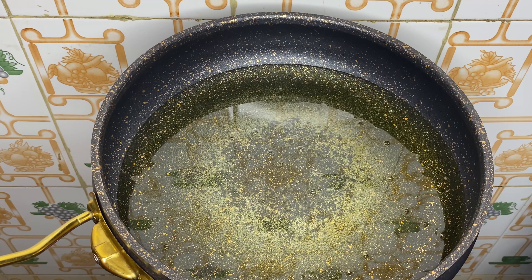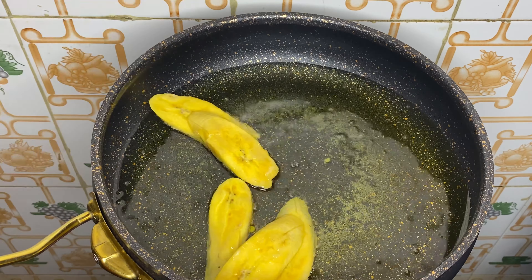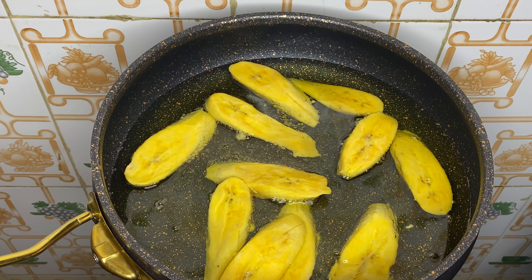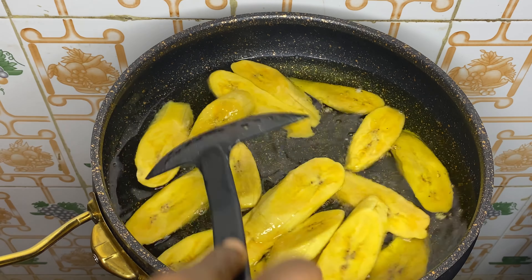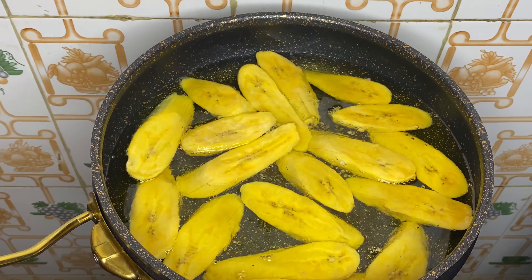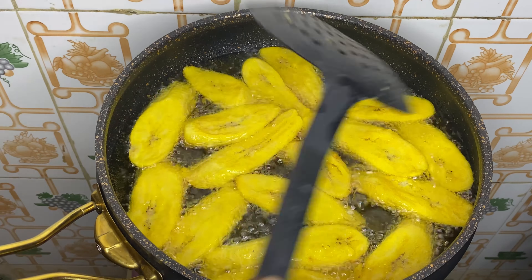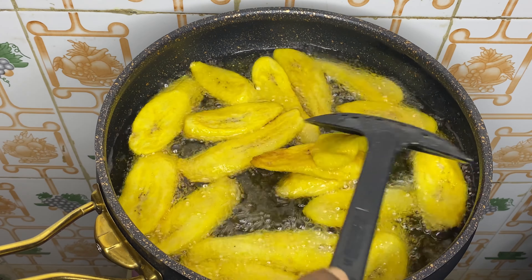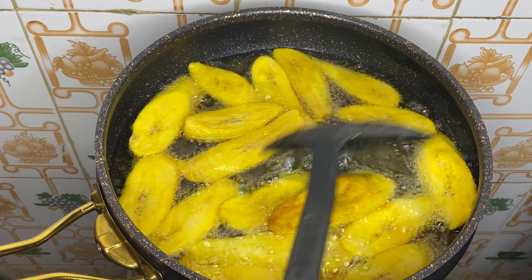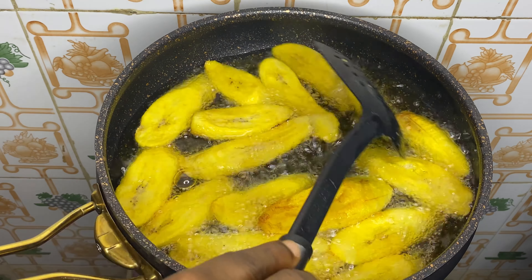Our oil is hot now — I'm going to add in my plantain. I'm frying this on medium heat so that it doesn't get burnt and doesn't soak up too much oil. Let's check on our plantain now — I'm going to be flipping to the other side so that it can fry perfectly. You can see how beautifully our plantain is frying!